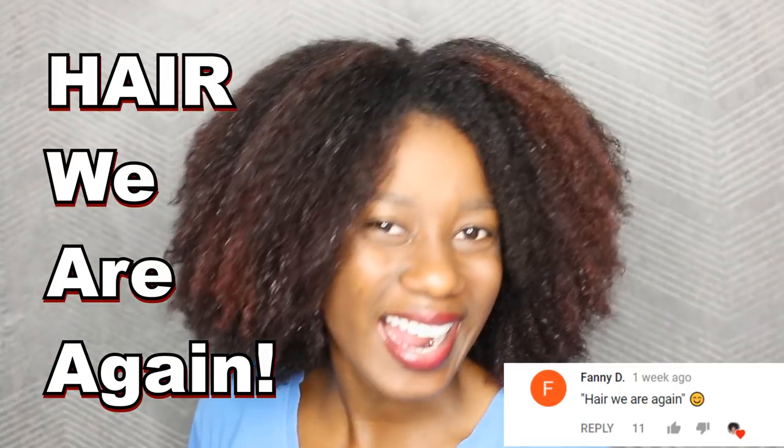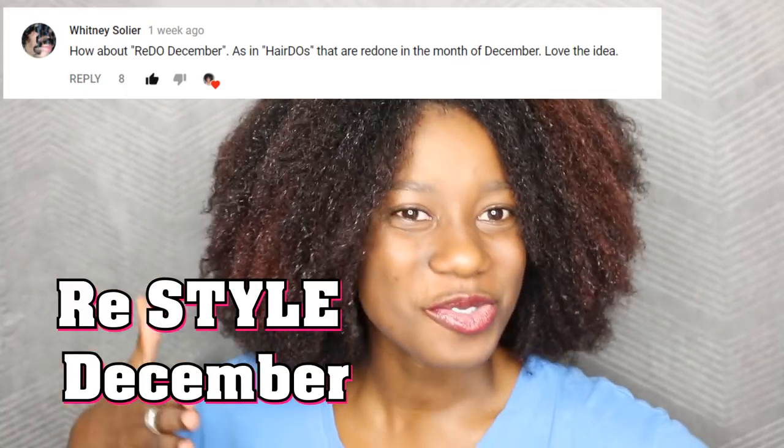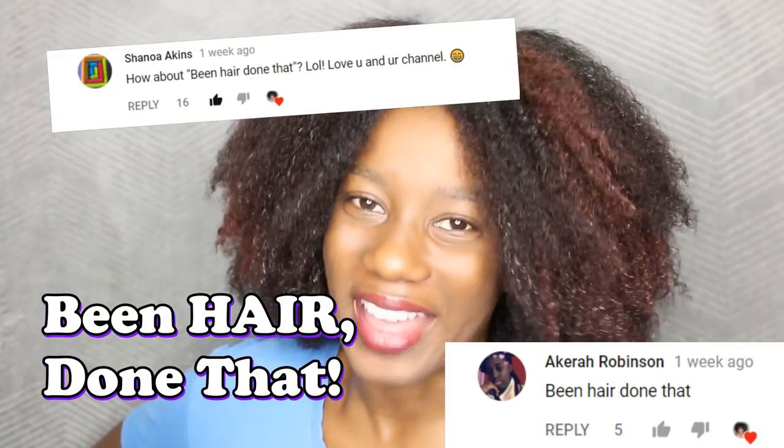Hey beauties! It's Viviana and today I'm very excited because this video is day number one of Here We Are Again — Restyle, Resemble, Hair JaVou, Been Here Done That. I still haven't finalized the title as yet but damn, y'all had some really good ideas.